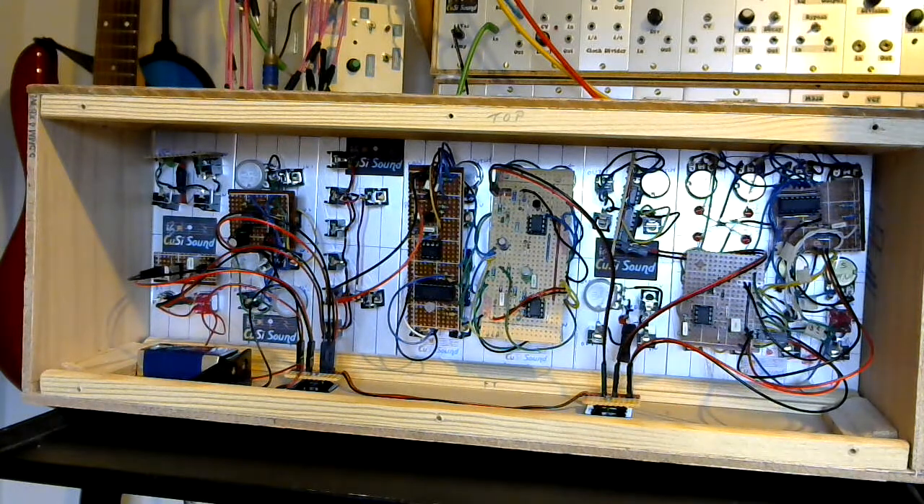If you want to see more detail on what the circuits look like and how I put them together, these are exactly the same as the ones I built in Project 12. I'll put a link up for the video that covers those in more detail.